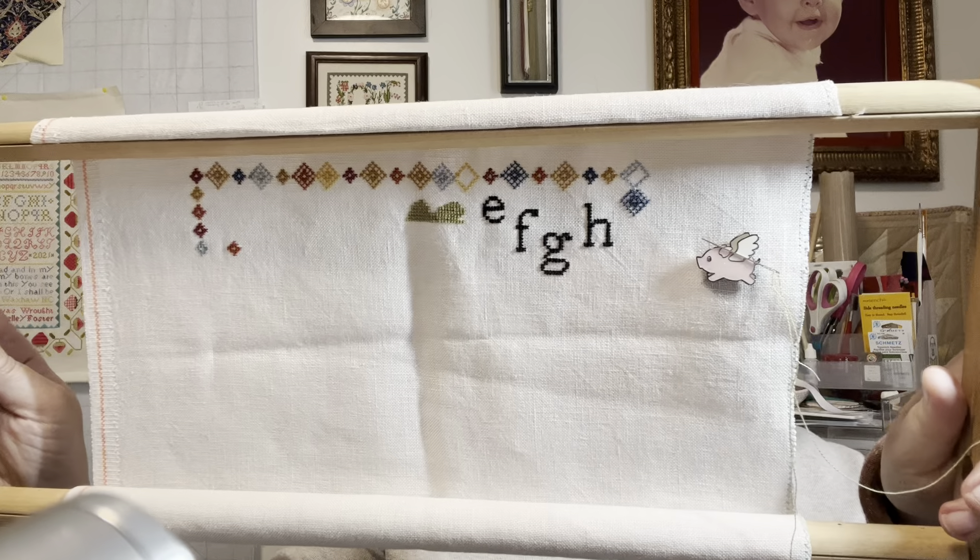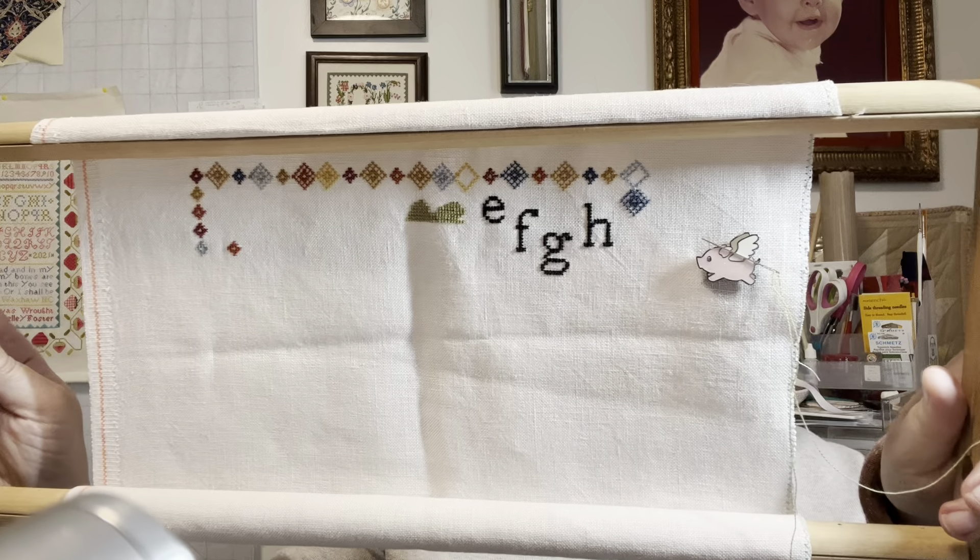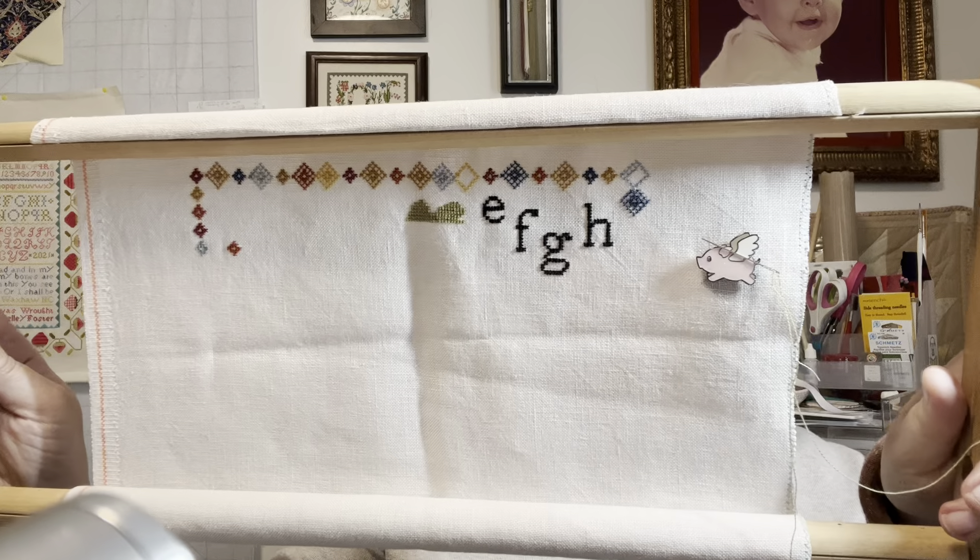I've worked on Token of Fall. I have it in page protectors — that's how I like to have my patterns. I put the pattern pages in there, then I can take it out, kind of attach it with my needle minder, and follow along. Token of Fall is so pretty. Look at my 'when pigs fly' needle minder — isn't that adorable? I got all the way across. Yay me.